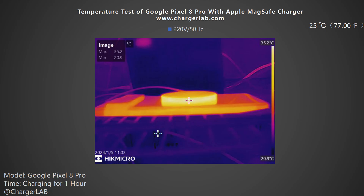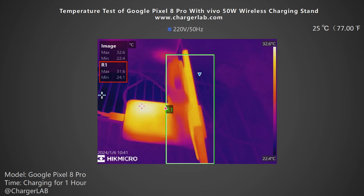During the full wireless charging test, we also tested the temperature after 1 hour of charging. With the Apple MagSafe charger, the maximum temperature on the back is 35.2°C. With the Vivo 50W wireless charging stand, the maximum temperature is 31.6°C — lower than the MagSafe charger despite delivering about twice the charging power. So the Vivo 50W wireless charging stand performs better overall.